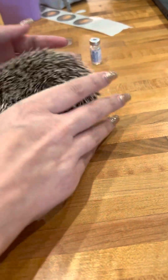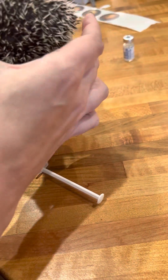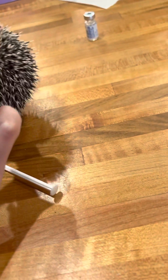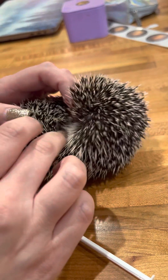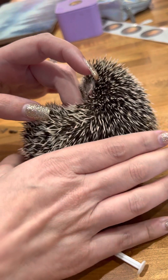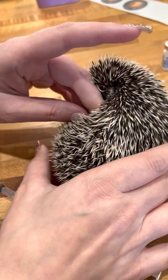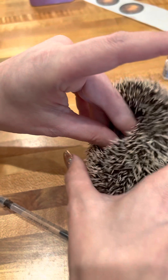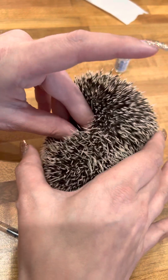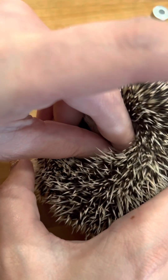Alright, the back side is going to be a little bit meatier. Wait until they're done hissing and popping at you. See if you can pinch and actually get some meat.